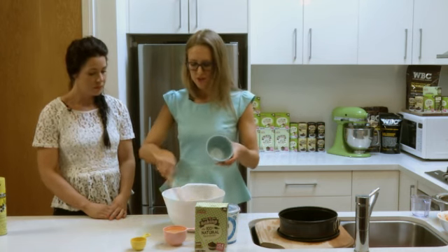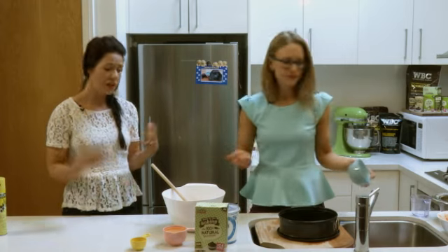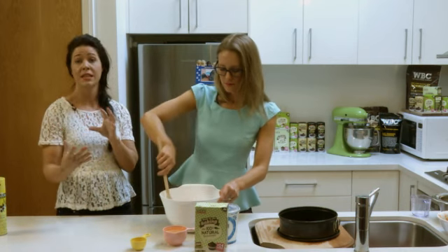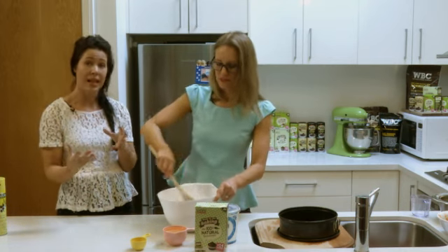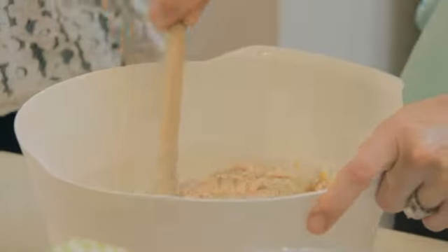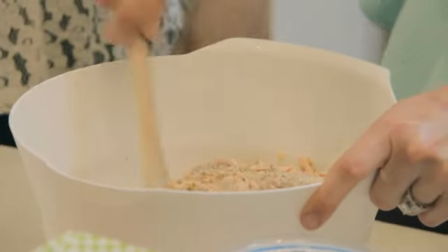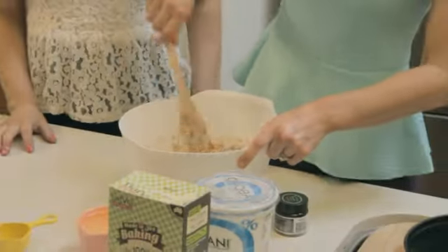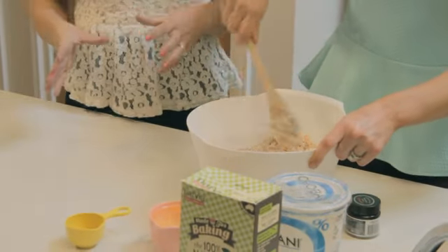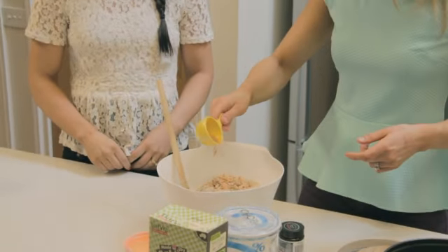I've also got four whole eggs. If you wanted to cut down a bit on fats, you could use just egg whites, but this is a sometimes food. Eggs are a whole protein — you get the fats in the yolk and the protein in the whites. Don't be scared of eggs. A few years ago everything was low fat and eggs were considered bad, but eggs are amazing — they are a superfood and really, really good for you.